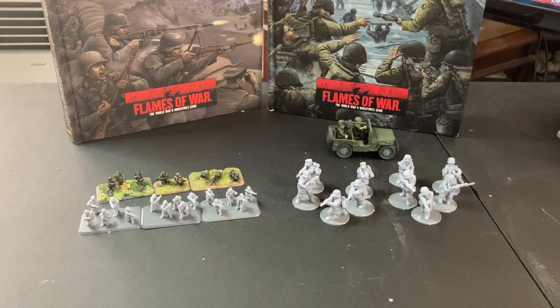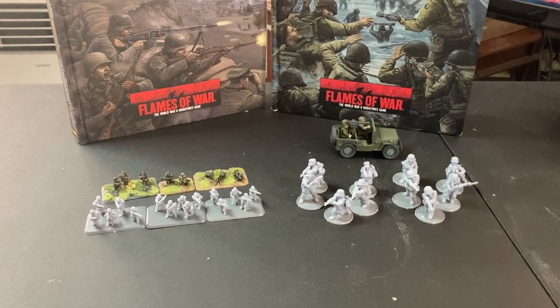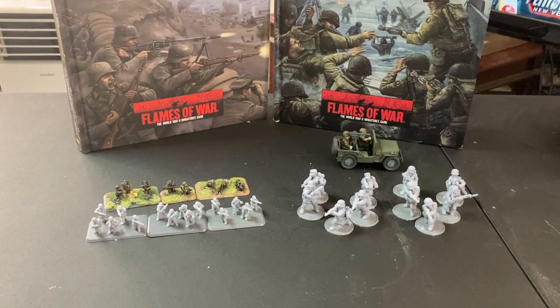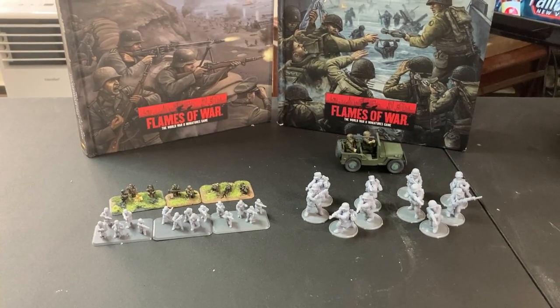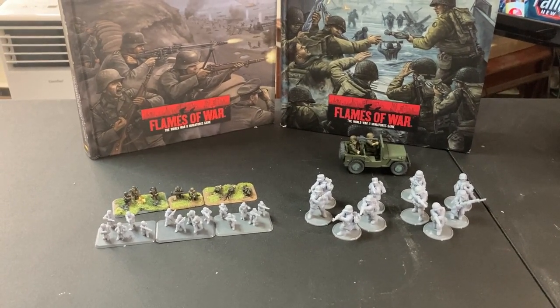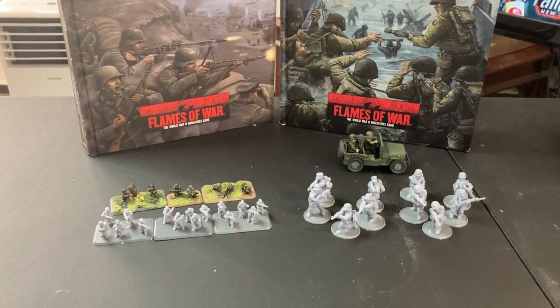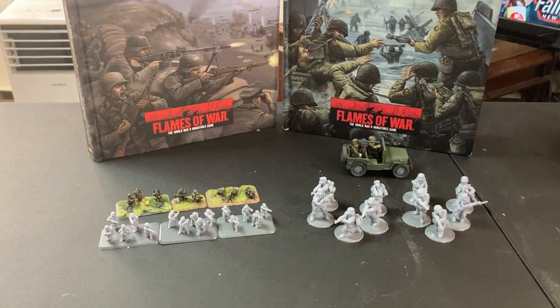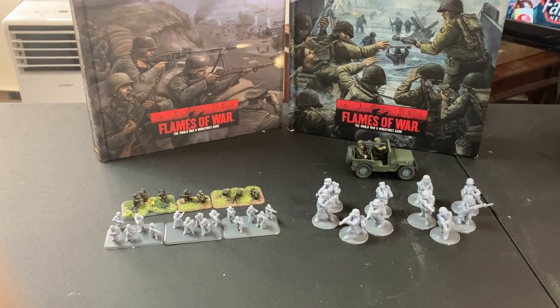Hey, welcome to another Lack of Foresight unboxing. We're taking a look at the digital press kit files sent to us by 3D Breed Miniatures for their newest March to Hell Kickstarter. As you can see, I've printed two different scales: 15 millimeter and 28 millimeter. There was also a Sherman included, but unfortunately I ran out of resin just as I was about to print it, so I'll have to take a look at that later.